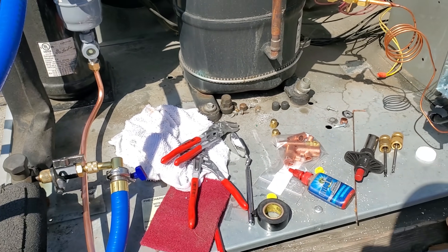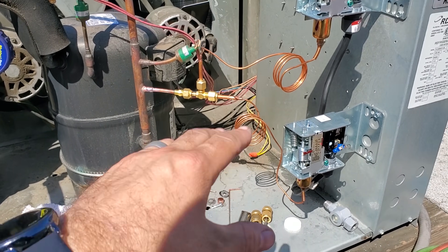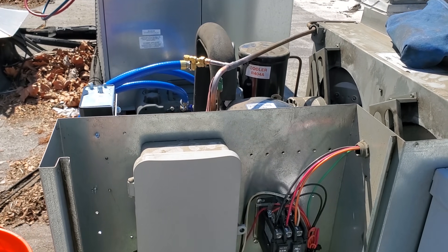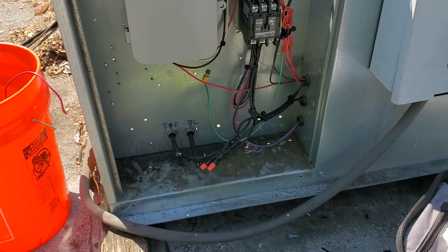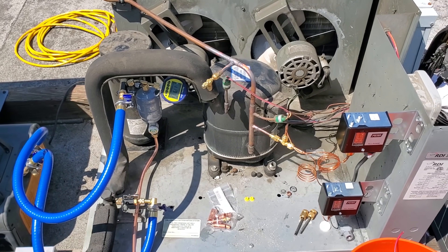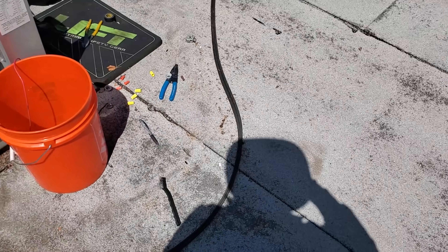We're at about 3,700 microns and just cleaning things up and wiring up the fan cycle controls. We've got a giant mess everywhere so we'll clean some of that up. The fans are wired in. We're down to about 1,100 microns now and dropping — we're getting there.